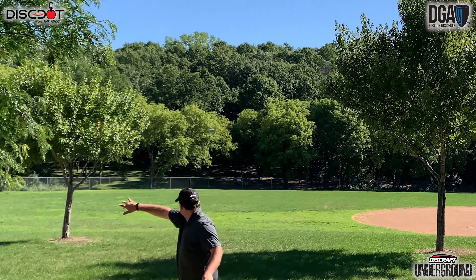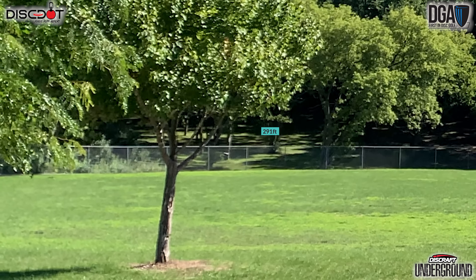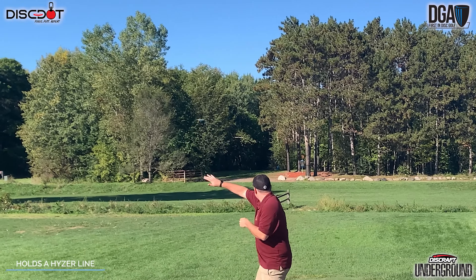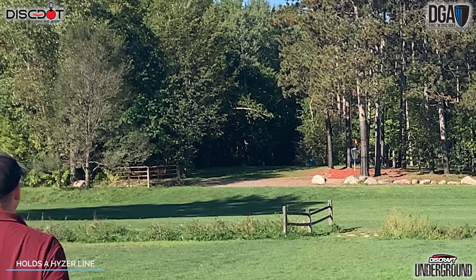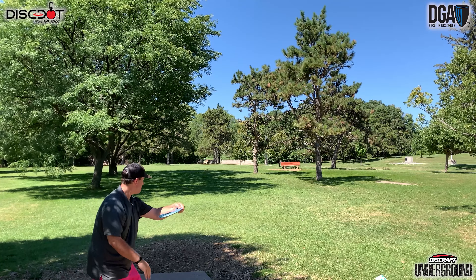The Squall also makes a great flex disc. Just put it on a little bit of an anhyzer and you're going to get a nice turn in the mid-flight, but because of its natural torque resistance you don't have to worry about it turning and burning. As it slows down it's going to fight its way back, so if you give it plenty of height you can really get some massive flex shots with this disc.